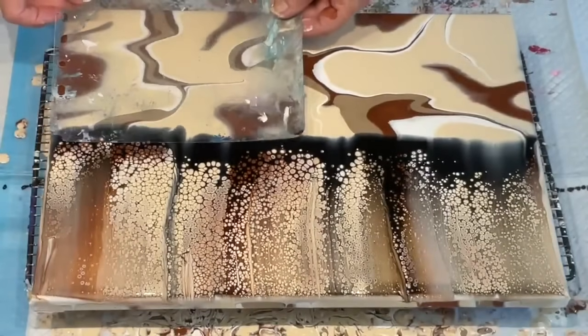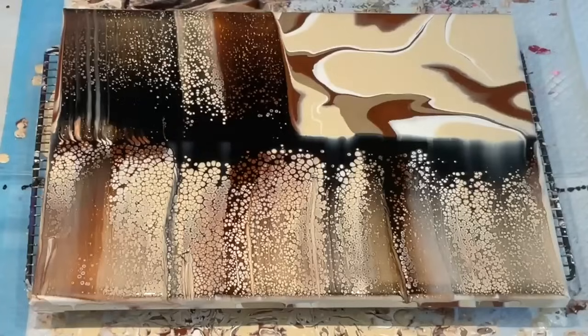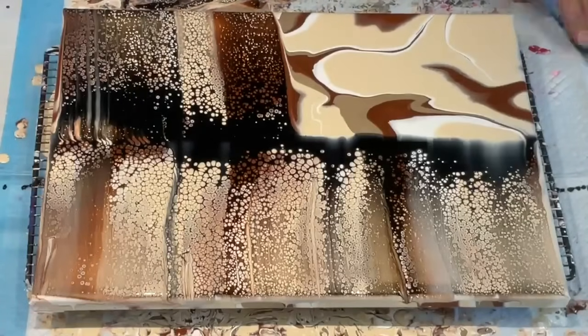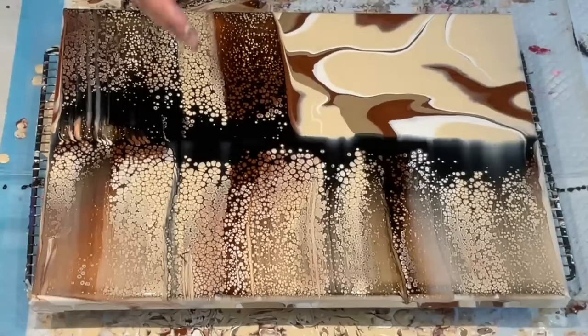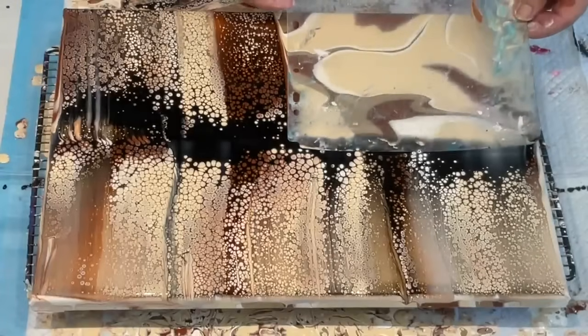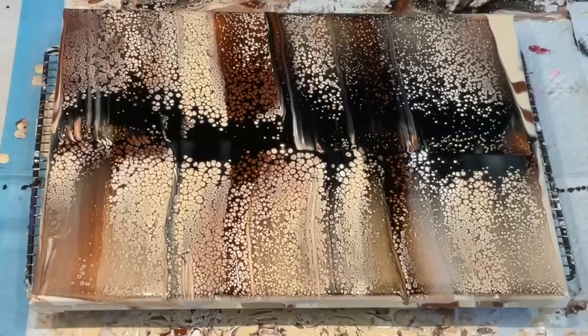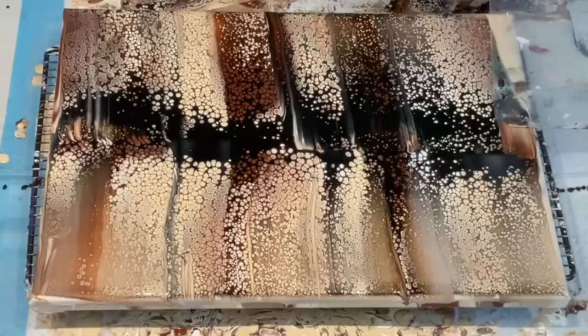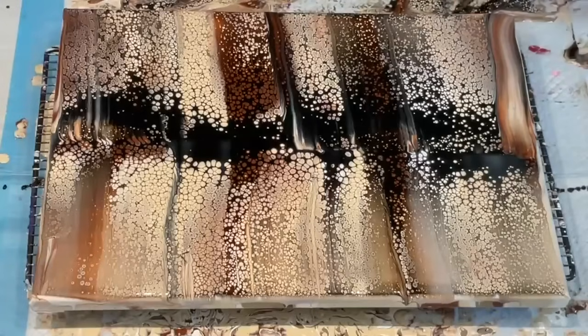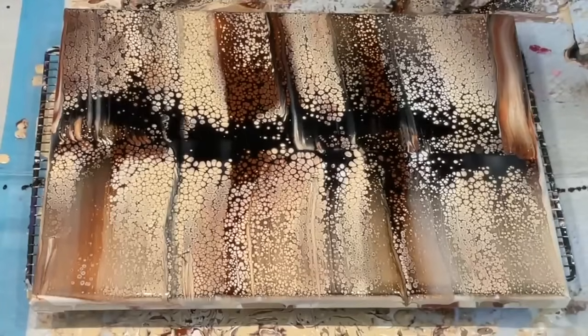Let's try this, nice and steady. That is definitely — you could let that dry and do the silhouette of a giraffe in there, because it's all the right colours. Those cells came straight up without any heat — that's totally weird. Maybe my white had some Floetrol in it. But anyway, I am happy. Let me go over with my Dougalaki.